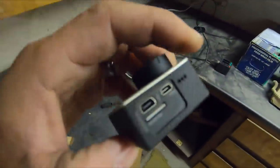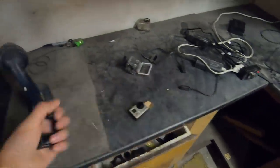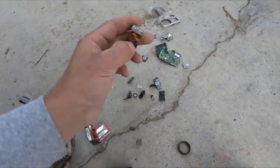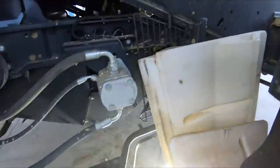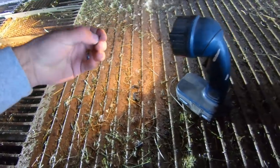I went back to check my other GoPro 3 to confirm where the SD card goes — it's in the side of the housing right there. Let's keep looking. More bits and pieces of plastic housing in here — it did get shredded before it went to the back. There's the battery — okay, it didn't start on fire. I grabbed a light and climbed inside to take a better look.